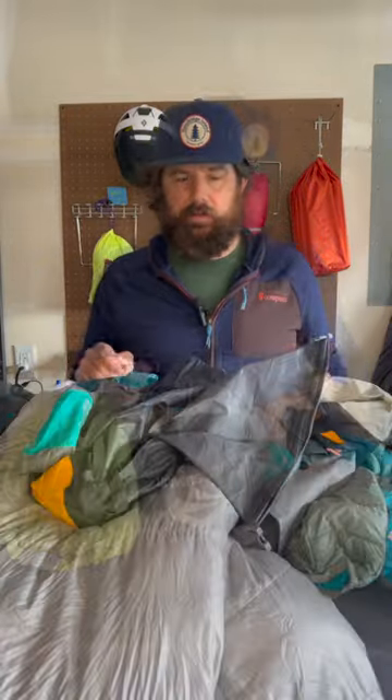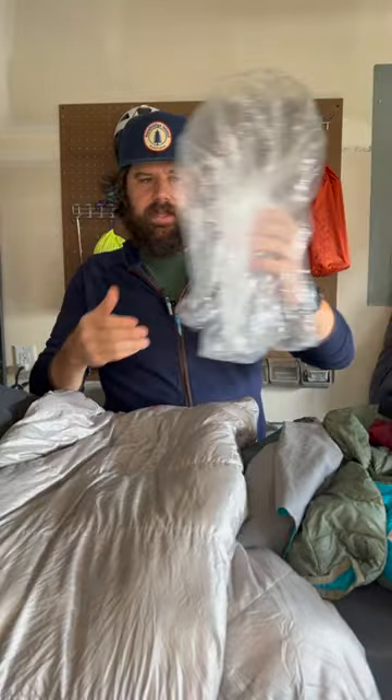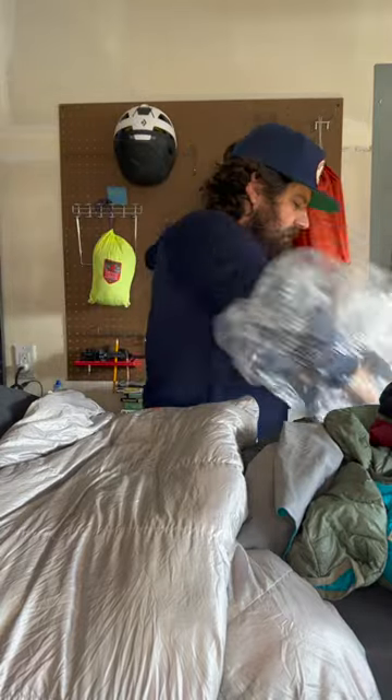Let me show you a better way. First thing you're going to do is take everything out of these stuff sacks. Then you're going to get one of these — a trash compactor bag. You're going to take it and stuff it right inside your pack.